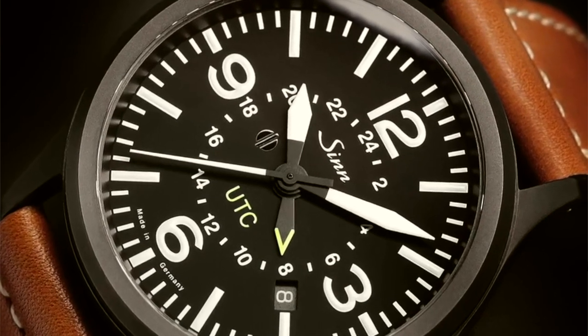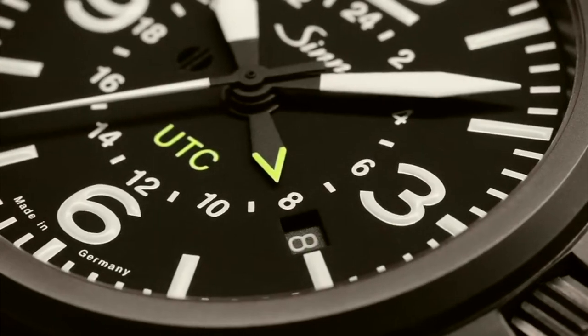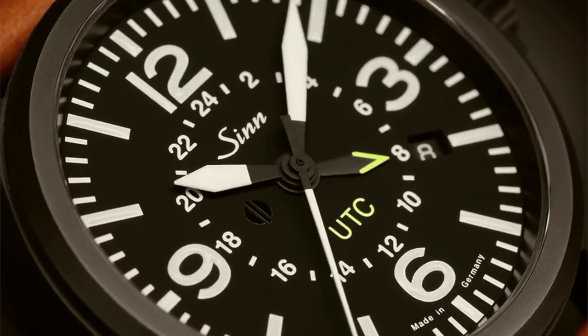They always give the example of having a conference call in New York — you can quickly change the home time and then set it back later. In my case, for example, if I'm here in Hong Kong and my partner is a flight attendant, I could quickly change the time to New York or Sydney with the fourth hour hand, then set it back later. A very good, popular, and somewhat unusual German example of this would be the Sinn 856, or the 857 if you want the external rotating bezel. Those are popular Sinn models which correctly call it a UTC and not a GMT. In a nutshell, the GMT is a time zone, whereas UTC is a time standard which does not take daylight saving time into consideration — and since 1963, it should technically be called UTC.